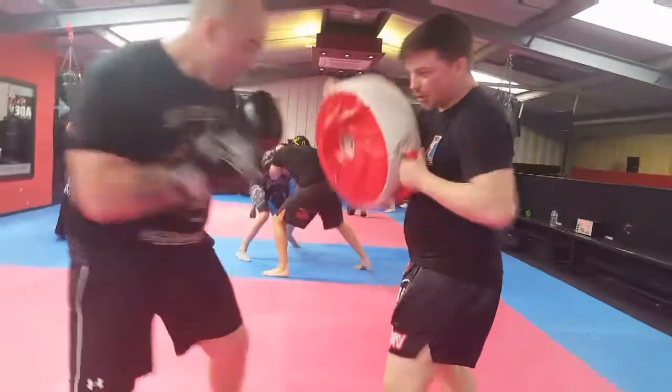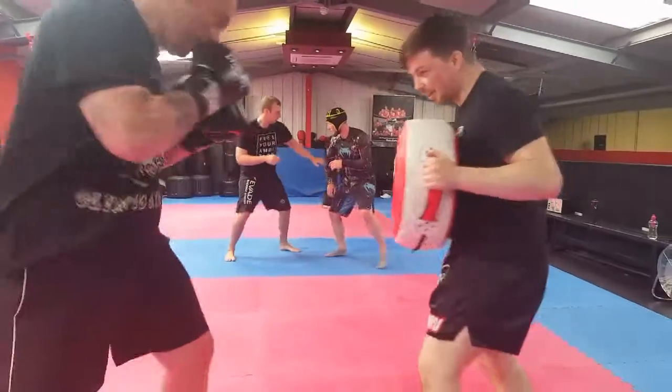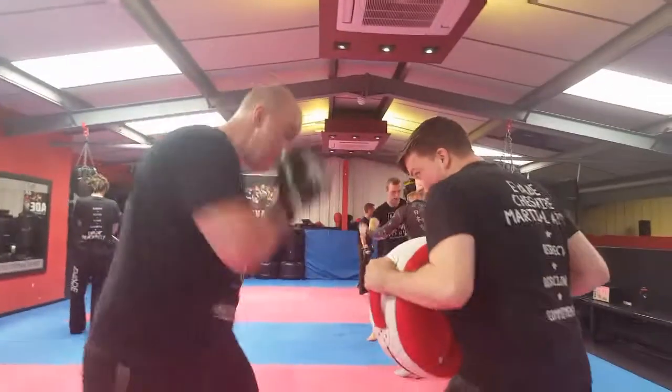Now we're going to work three punch combinations here, so he can base himself and twist into each shot properly. He's not worrying too much about how it's setting up. The focus pads are more for the technical stuff — the hand speed, the head movement.